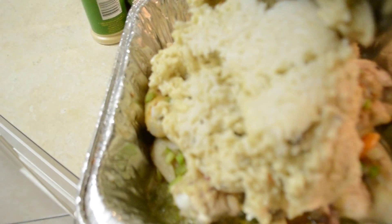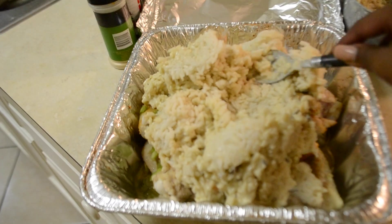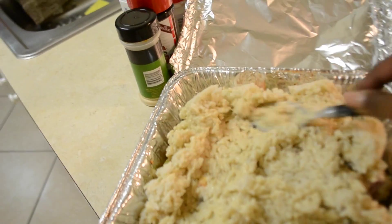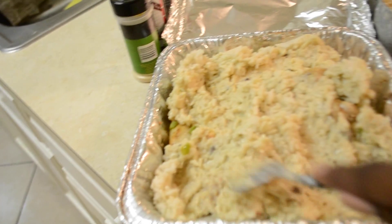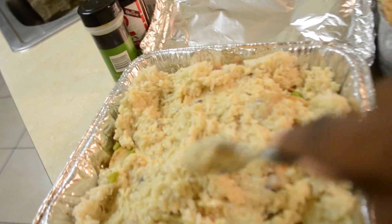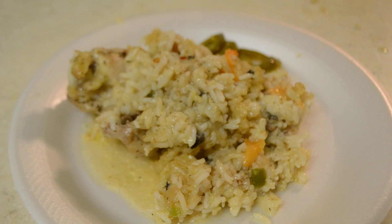We're going to add the rice on top of the chicken and spread it out evenly and thoroughly. Then you're going to leave it in the oven for about 15 to 20 more minutes, just to cook. Because the rice is hot so it's going to cook as well. Once you're finished you stick it in the oven uncovered and it'll be done in the next 15 to 20 minutes.